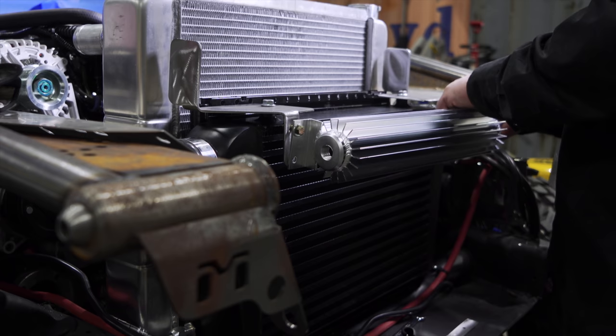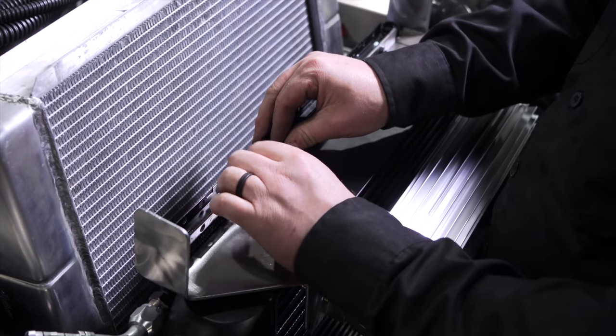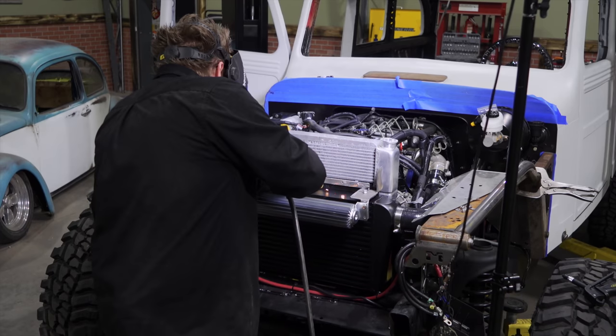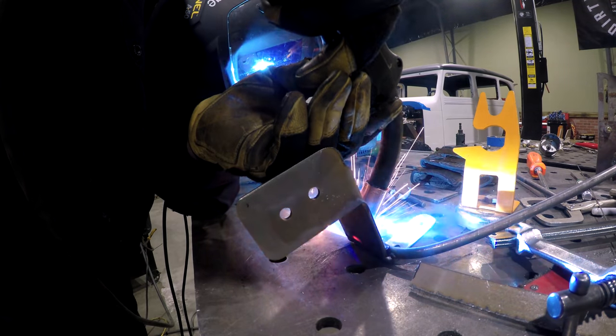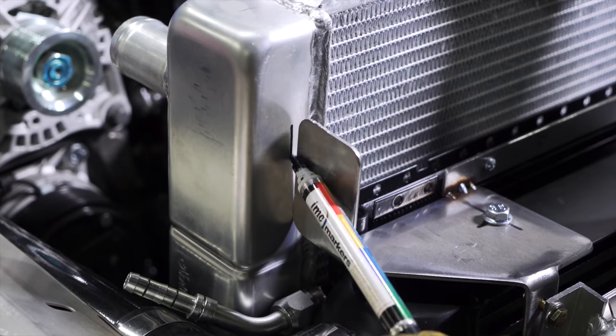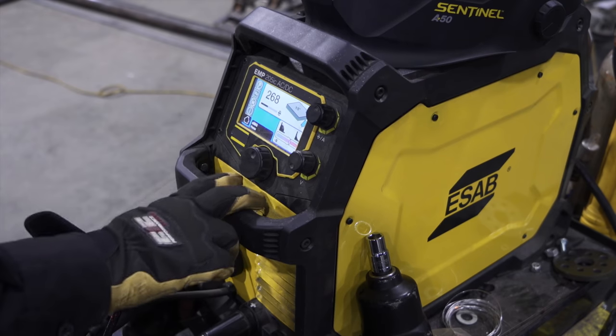For the upper mount, I'm going with the old saying that if you can make one part do multiple jobs, well, you're winning. In this case, the intercooler, radiator, power steering cooler, and AC condenser are all gonna mount using one simple lightweight bracket.